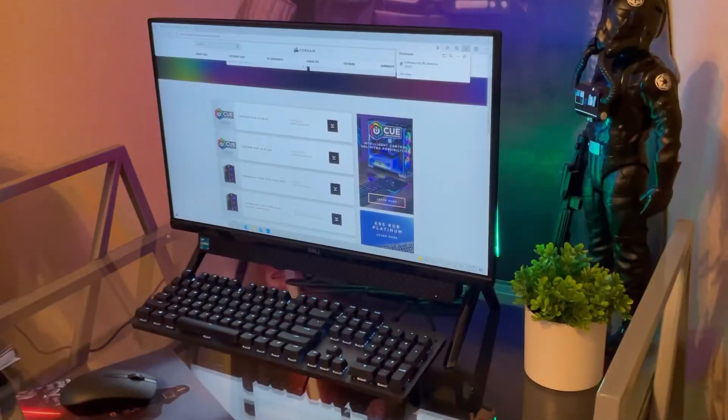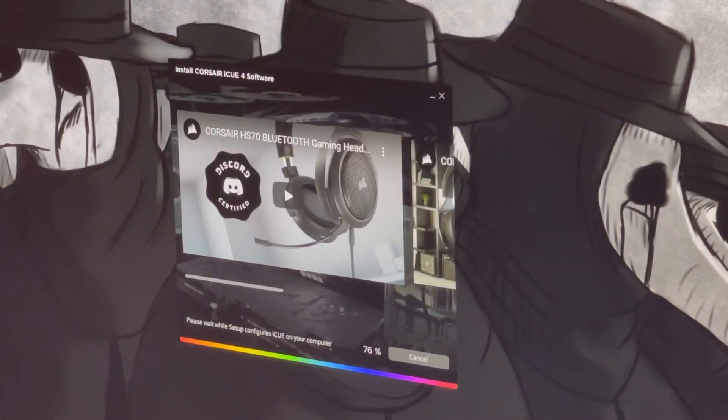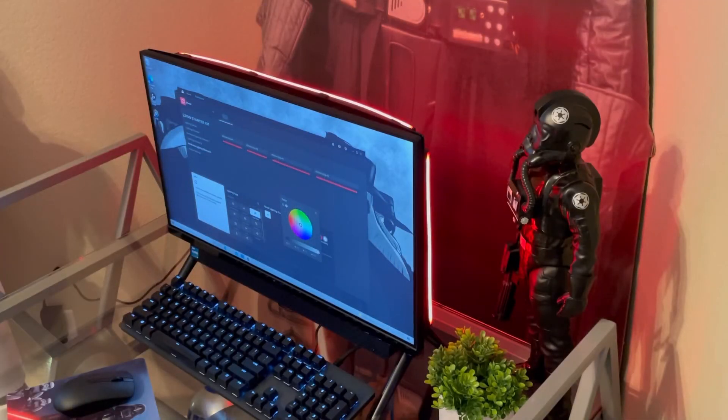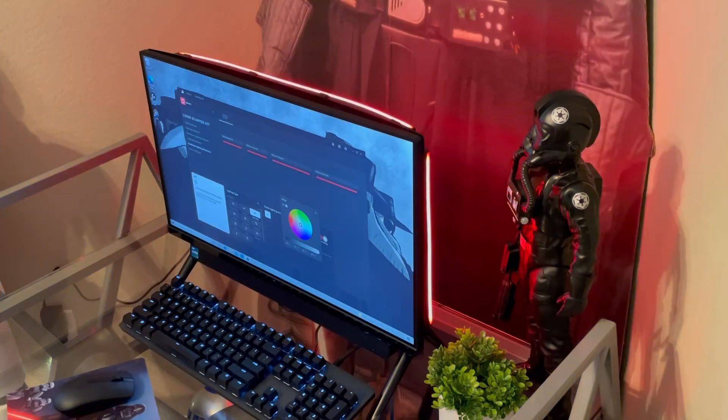The next step, you're going to have to download the iQ software from corsair.com/downloads. The app does take a little while to install, so be patient, but it will eventually finish. From here, you can control the color of the lighting, the phase, the strobing, the flashing, the rainbow — it's all completely customizable within the app.